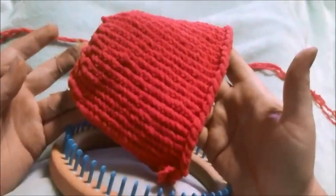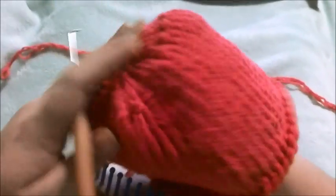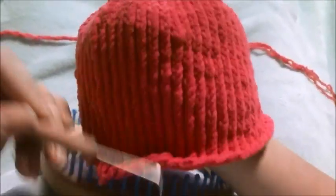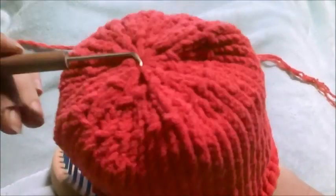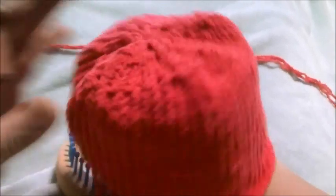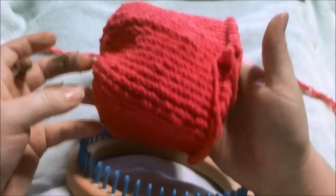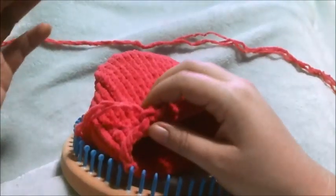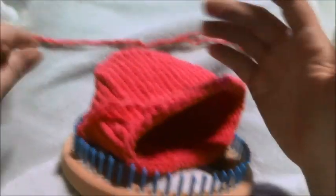You're basically going to start off with a basic beanie — e-wrap cast on, do however many rows, do the double decrease drawstring cast off — and that should give you a basic beanie. Now what we're going to be doing is, if you've done a 10-stitch blanket, this is going to kind of work like that.